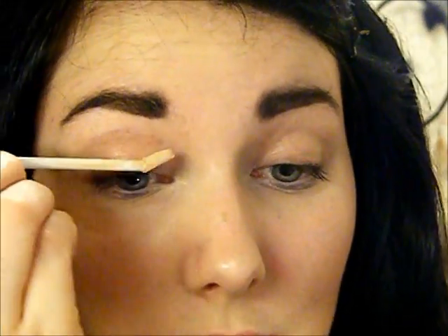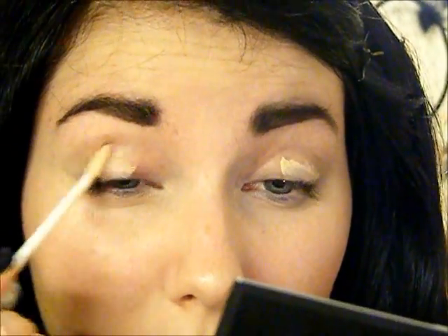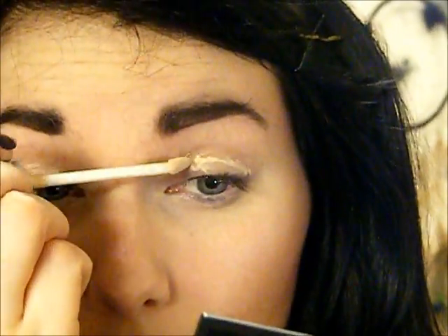I'm just going to start out with just a bit of primer and I'm just going to apply that all over the lid. I always do my primer so messily, I don't know why - I never seem to get it to look right, not that it matters because we blend it in anyway.